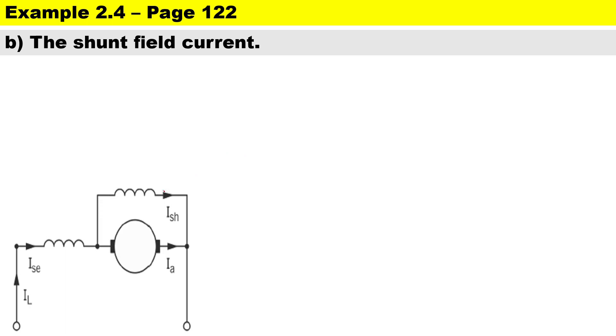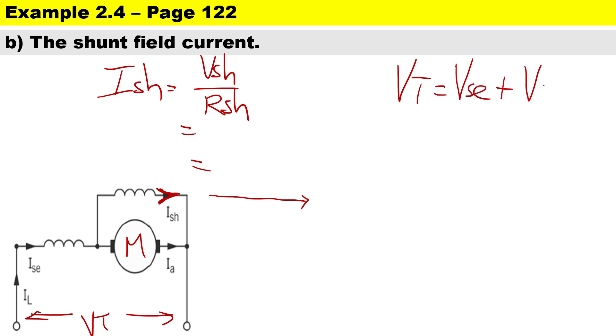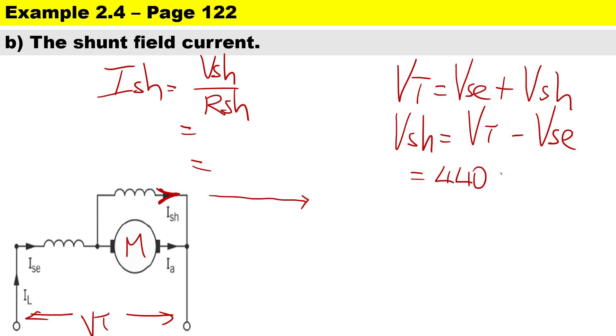In part B we need to calculate the shunt field current, Ishunt. We have our supply voltage at the terminals. To calculate Ishunt it's going to be Vshunt over Rshunt. We have the shunt resistance, but we don't have the shunt voltage. Because it's a DC circuit, the total voltage equals the volt drop across the series winding plus Vshunt, so Vshunt = Vtotal minus Vse.